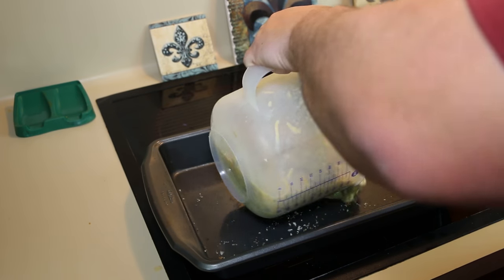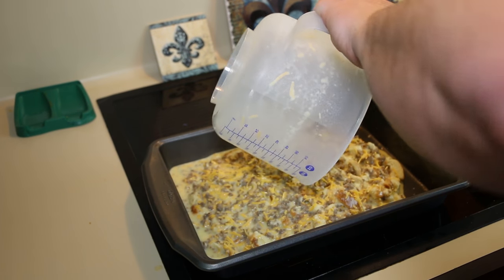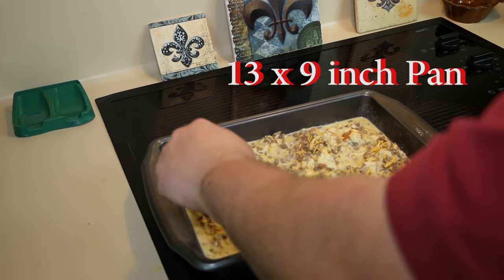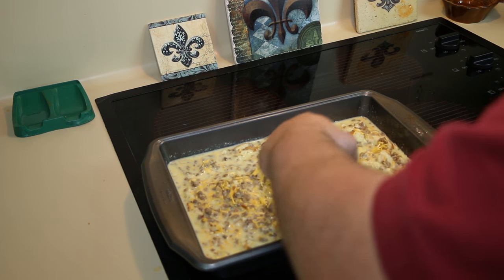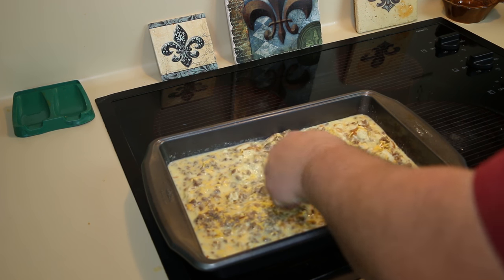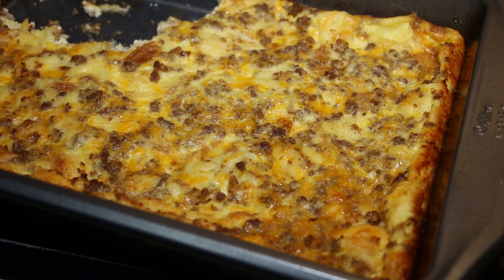Pour the mixture back into the 13 by 9 inch baking pan — it doesn't look very good right now, but it will when it's done. Spread it out evenly. Bake at 350 degrees for 40 to 45 minutes.